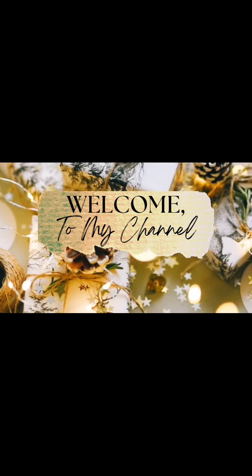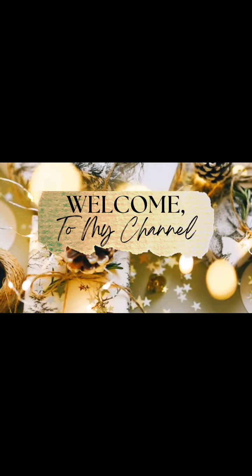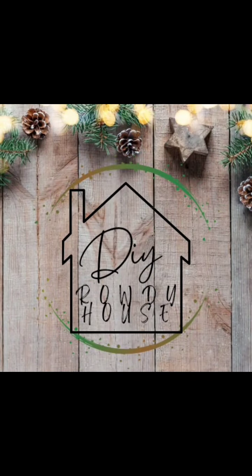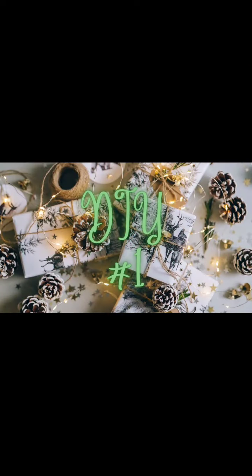Hi y'all and welcome or welcome back to DIY Rowdy House. My name is Amber and today we will be doing three Dollar Tree DIYs. I hope you guys enjoy and if you do please hit that like and subscribe button. I hope each and every one of you had a great Thanksgiving. Let's get started with DIY number one.